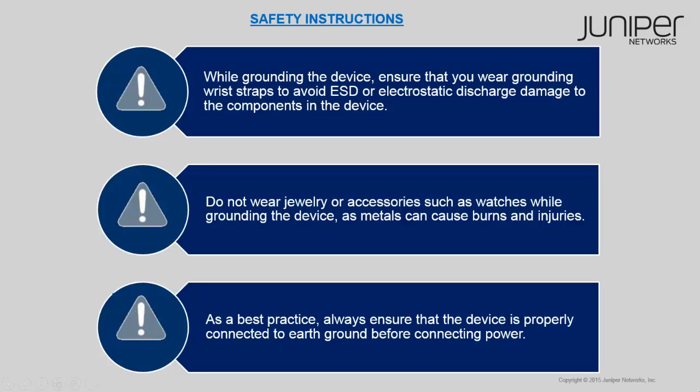Let's look at some important safety instructions that you must be aware of before grounding the device. While grounding the device, ensure that you wear grounding wrist straps to avoid ESD or electrostatic discharge damage to the components in the device. Do not wear jewelry or accessories such as watches while grounding the device, because metals can cause burns and injuries. As a best practice, always ensure that the device is properly connected to earth ground before you connect the power.